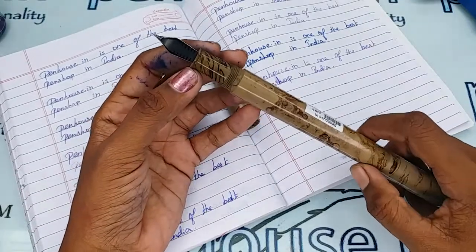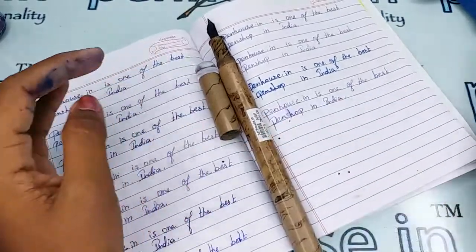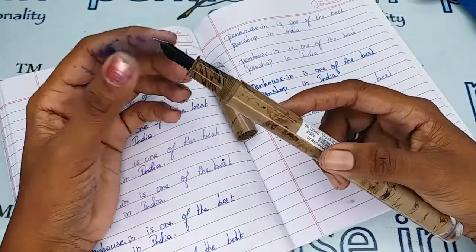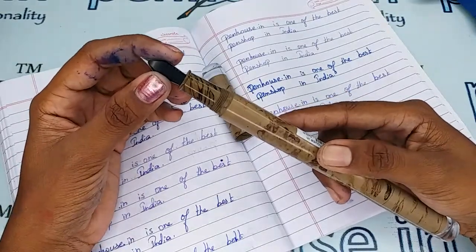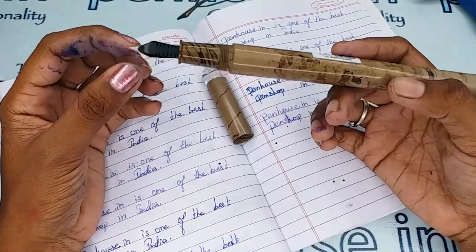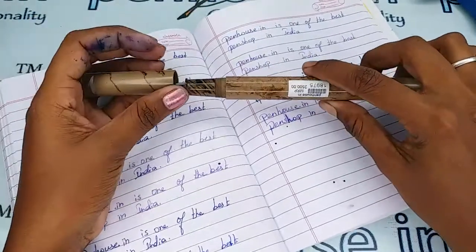For Gamma pens it is a little hard to remove the nibs and feeder. We have an ultrasonic machine for that, so we can easily remove them even if they are stuck with dried ink. We have the tools for this service, so if you are having those problems you can send us the pen and we will service it and send it back.